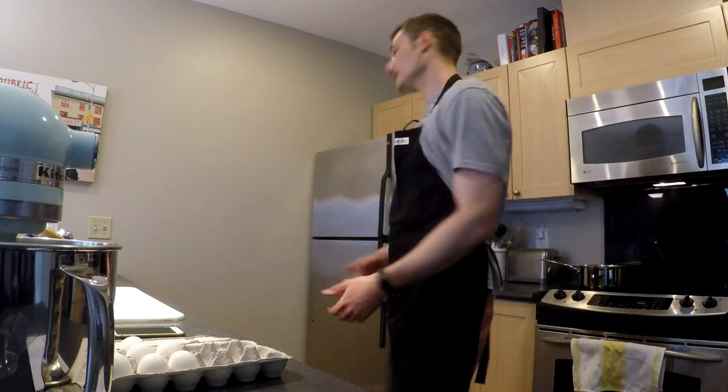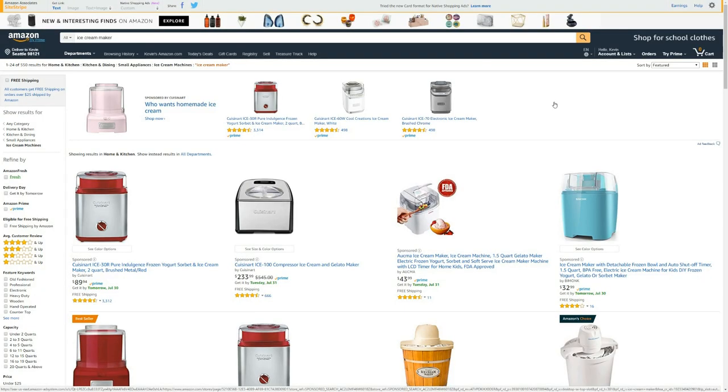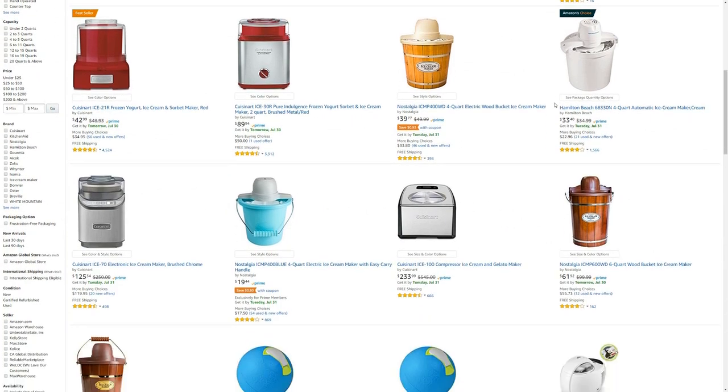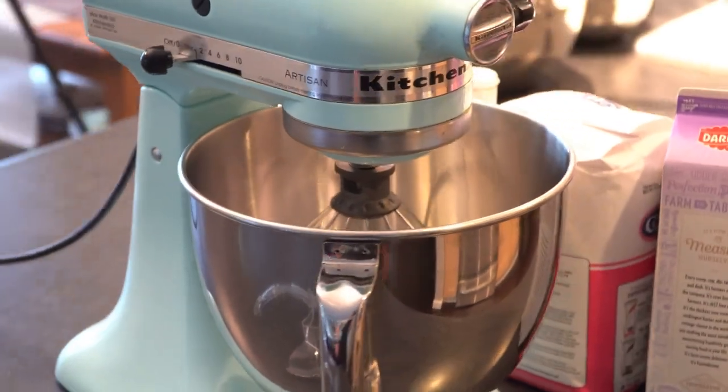Now let's talk about the equipment you need. You need a kitchen: a stovetop, a freezer, and a refrigerator — the easy stuff that all of you have. In addition, you're going to need an ice cream mixer. You can pick one up at Bed Bath & Beyond, Amazon, or Walmart.com for about $30 to $40 on the basic end. If you have a KitchenAid mixer like I do, you can buy an attachment for that for about $60 to $70.